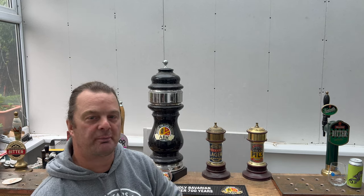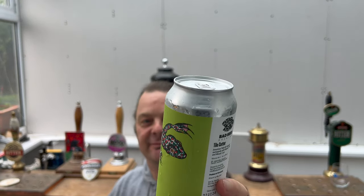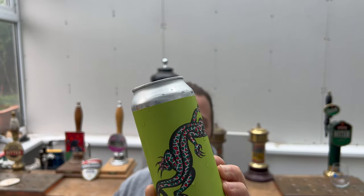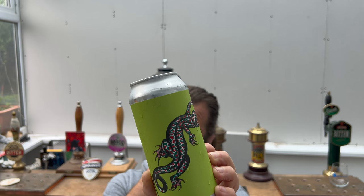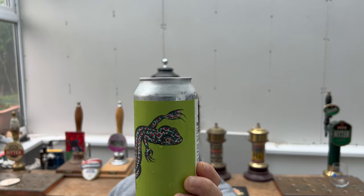It's beer o'clock on Real Ale Craft Beer. We are back with another beer from Bad Seed Brewing Company in fabulous Denmark. It's called Tile Cutter — a Tile Cutter American Pale Ale, hopped exclusively with Mosaic T90 and Mosaic Cryo. 6.3 ABV, 440 milliliter or 44 centiliter can. Looking forward to this one — let's get this beer out into a glass.